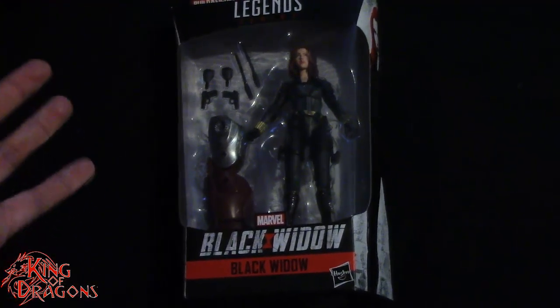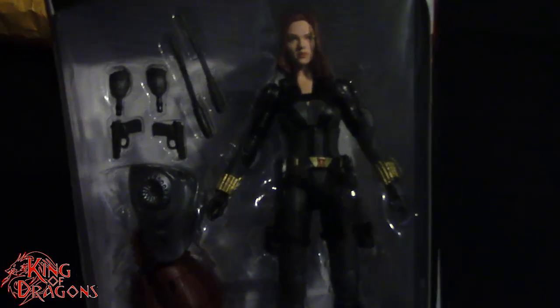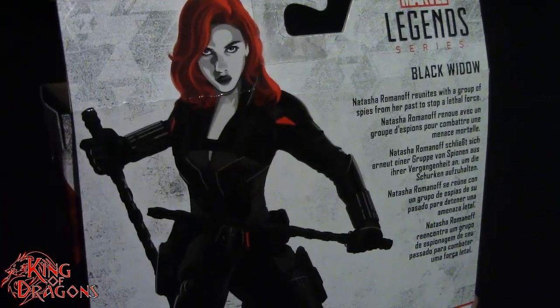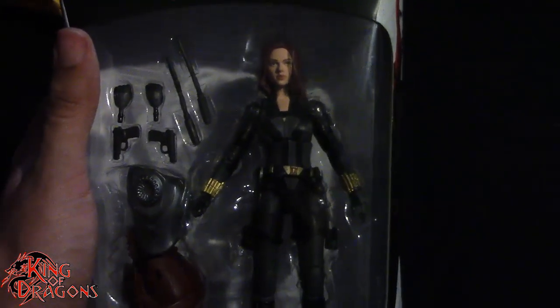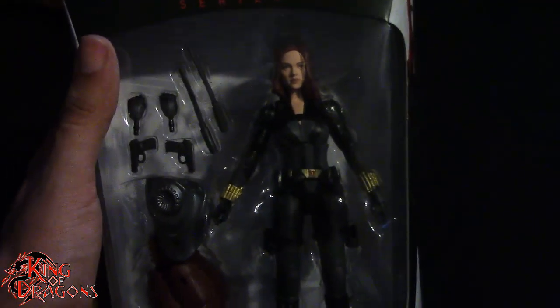As always, I've been King of Dragons. Thank you for watching this episode of 'It Came From Amazon.' Don't forget to like this video, leave a comment, and subscribe to my channel. Go check out all my other action figure reviews, Marvel Legends, and unboxing videos. If there's something you'd like to see me unbox, let me know in the comments. Check out my Instagram for action figure photos, and ring that bell to be notified every time I upload. Until next time, take care everyone!